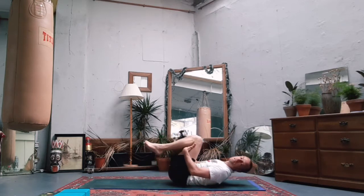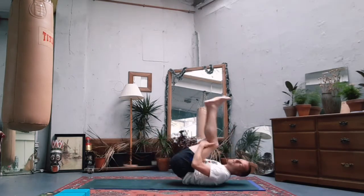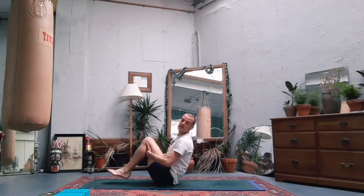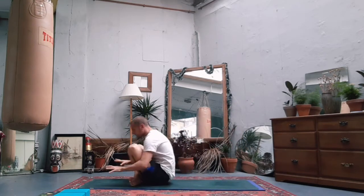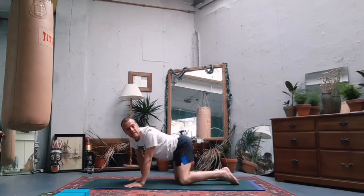Bring the knees to the chest and start to roll forwards and backwards along the spine. Head towards all-fours however you want to - I'm going to cross my legs, place my hands down in front of me, and then step back: shoulders above the wrists, hips above the knees.